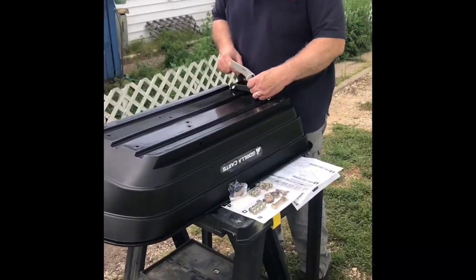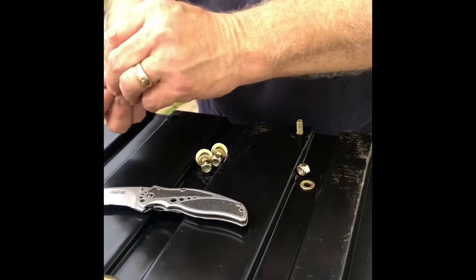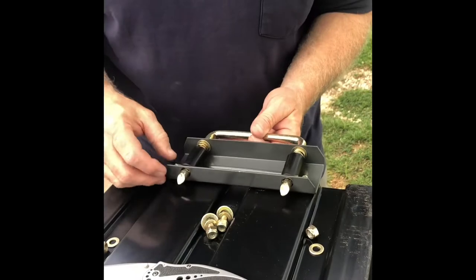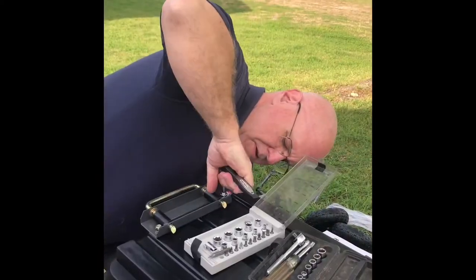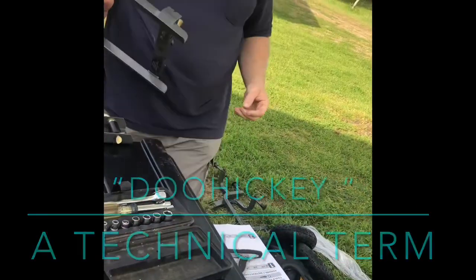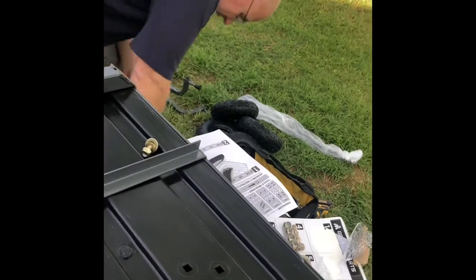It does say it's made in China — oh well, just like everything else. Assembly begins and we need some help getting started. Doohickey number two in conjunction with step number one — I see how it works, just like that. Whoops, dropped it again — found it.